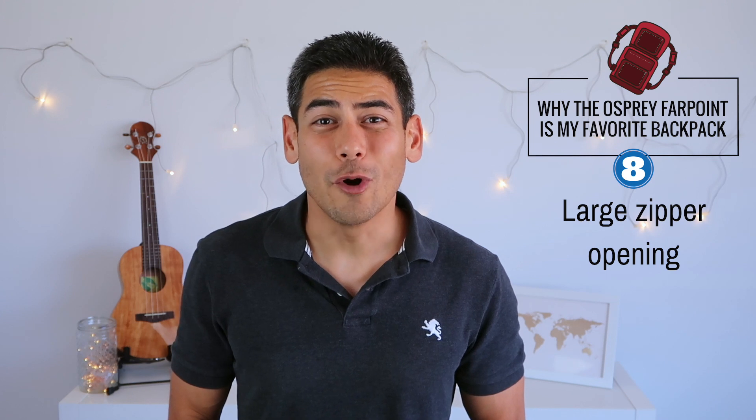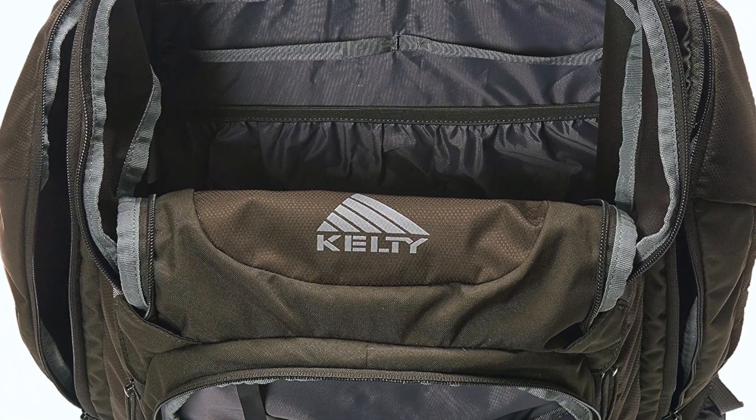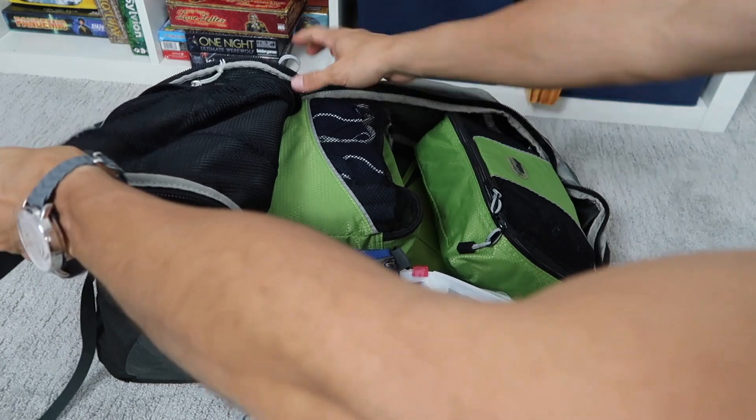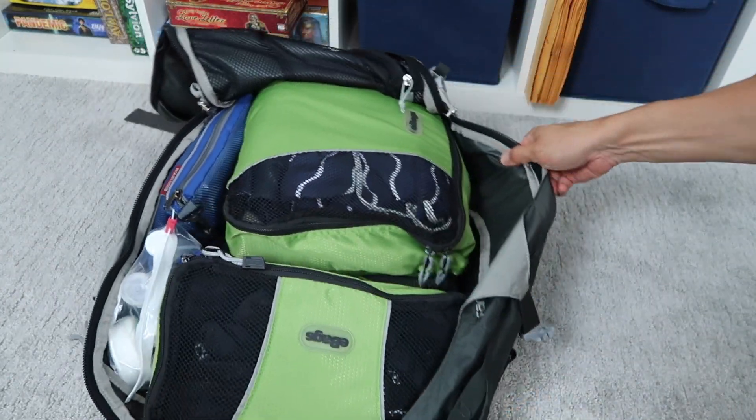Number eight: large zipper opening. Most backpacks have a more traditional top opening, which forces you to pack from the bottom of the bag to the top. This backpack has more of a suitcase-style opening, which gives you plenty of room to pack and fit items. I find this to be very helpful when getting items in and out of the bag.